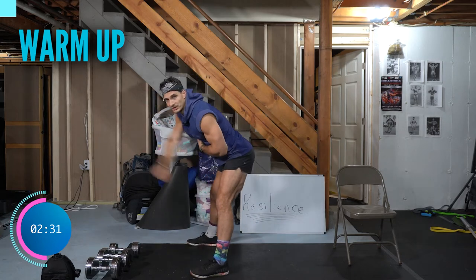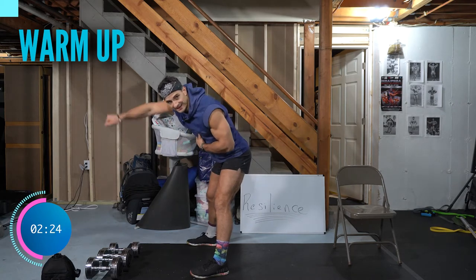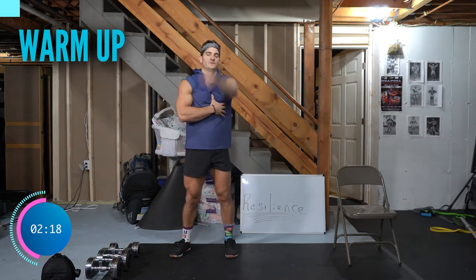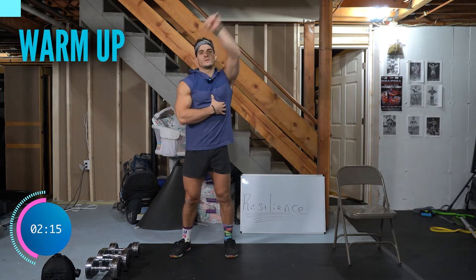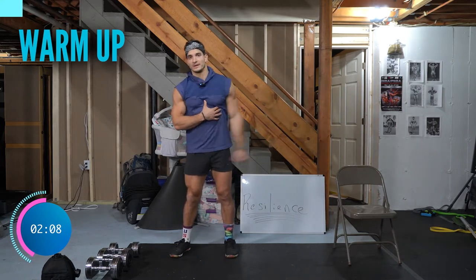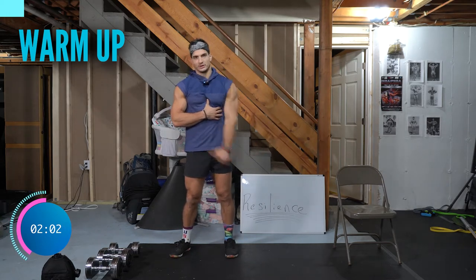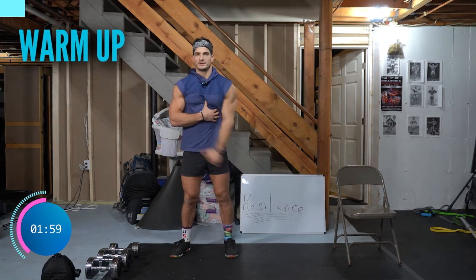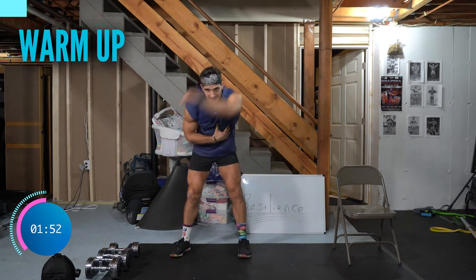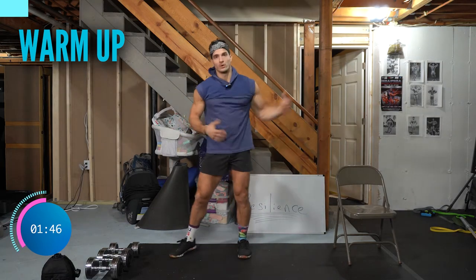Hinge at the hips — push your butt into your hamstrings and reverse. You do this to protect your low back, because form first, intensity second on this channel. Switch sides, start up top. We hit intensity, but if you're not doing it right, what does it matter? When training at home, do what you feel comfortable with, and when you can push it, push it. Always be mindful — is it the burn or is it pain?